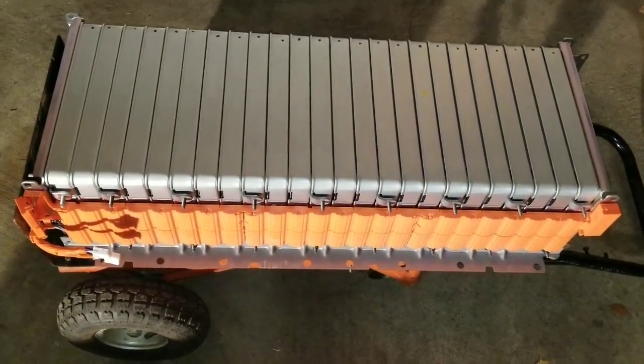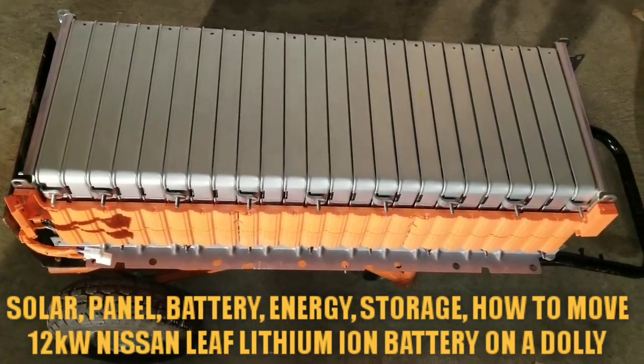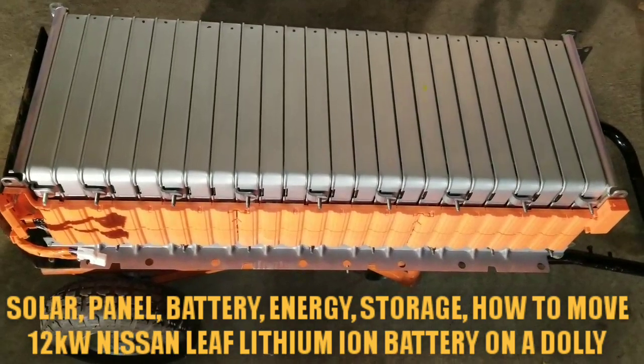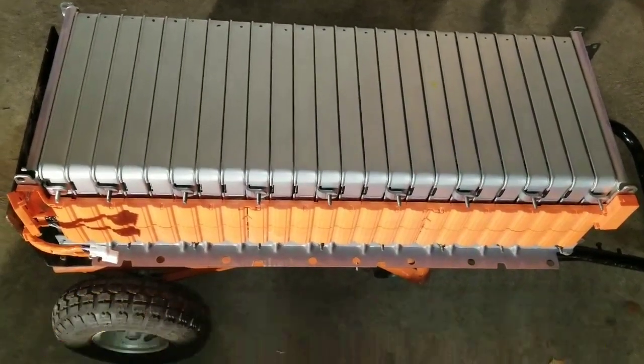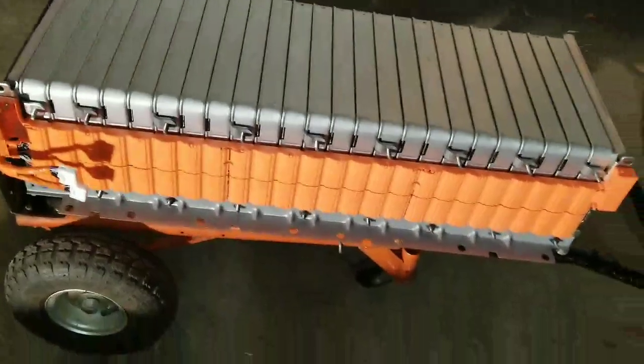In today's video I want to show you how to move a 12 kilowatt battery on a dolly. This is 24 Nissan Leaf modules, which is 12 kilowatts at 500 watts per module.